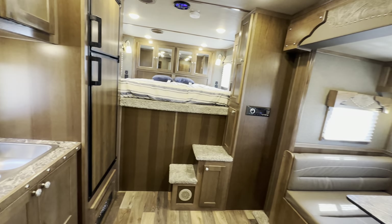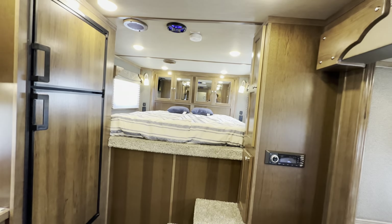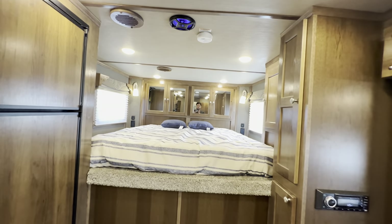SMC — the difference. Check us out at smctrailers.com and find the SMC that best meets your travel needs.